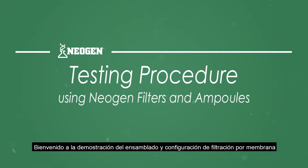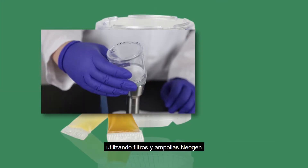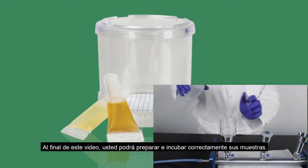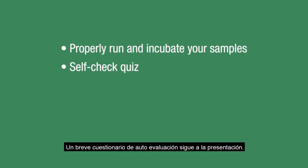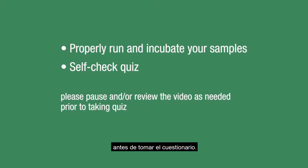Welcome to a demonstration of the membrane filtration testing procedure using Neogen filters and ampules. After viewing this video, you should be able to properly run and incubate your samples. A short self-check quiz follows the presentation. We encourage you to pause and review the video as needed prior to taking the quiz.